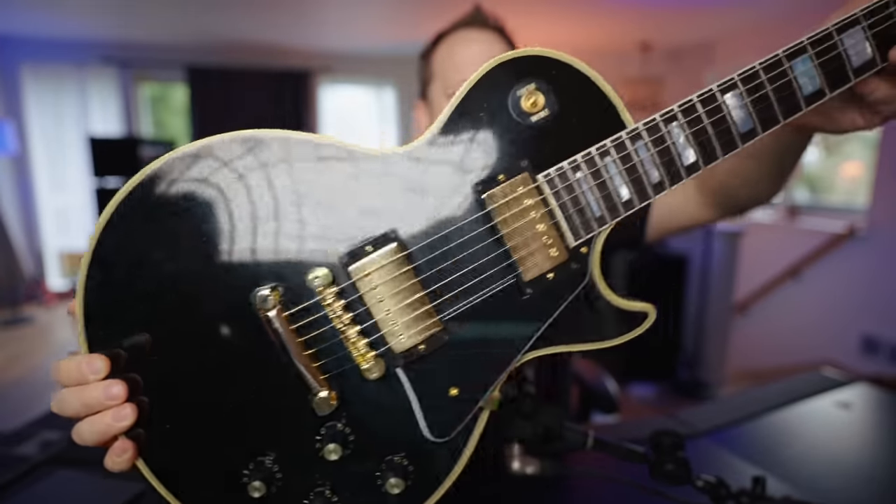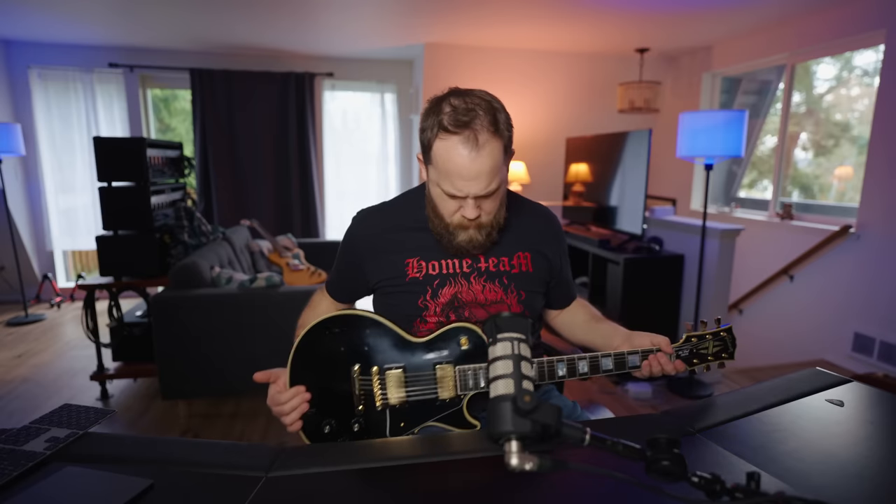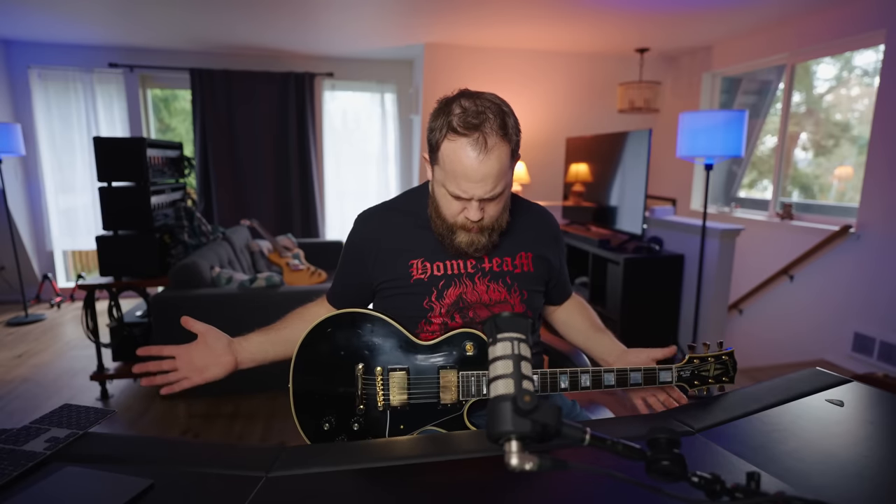You can see all the weathering and the checking. The weight's good — this is nine pounds. It balances very, very well. As it should for an $8,000 guitar.